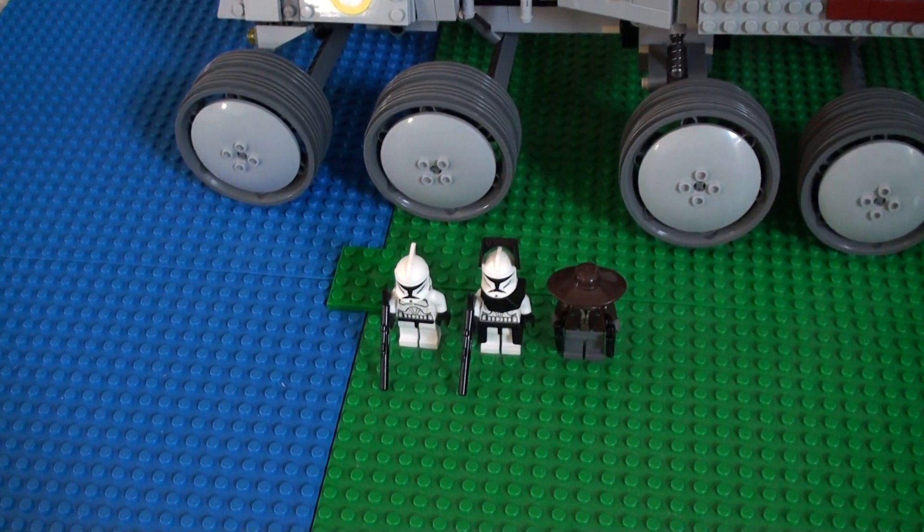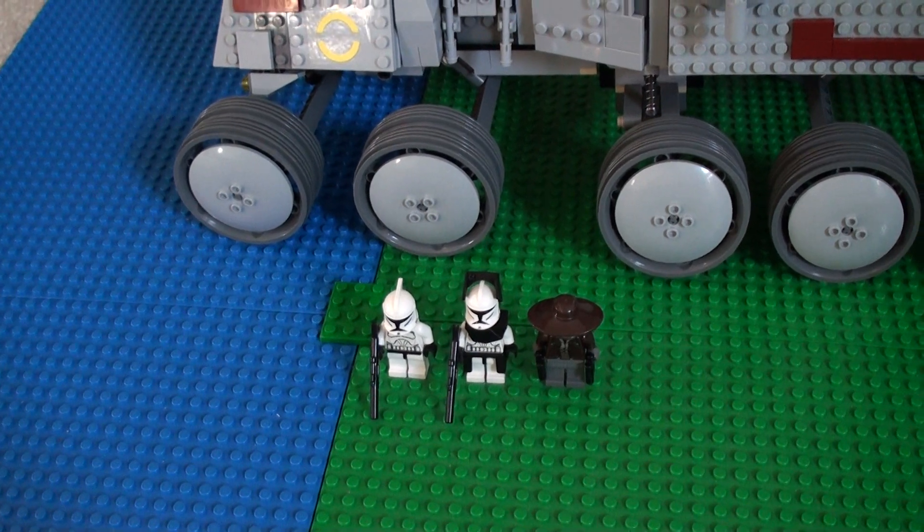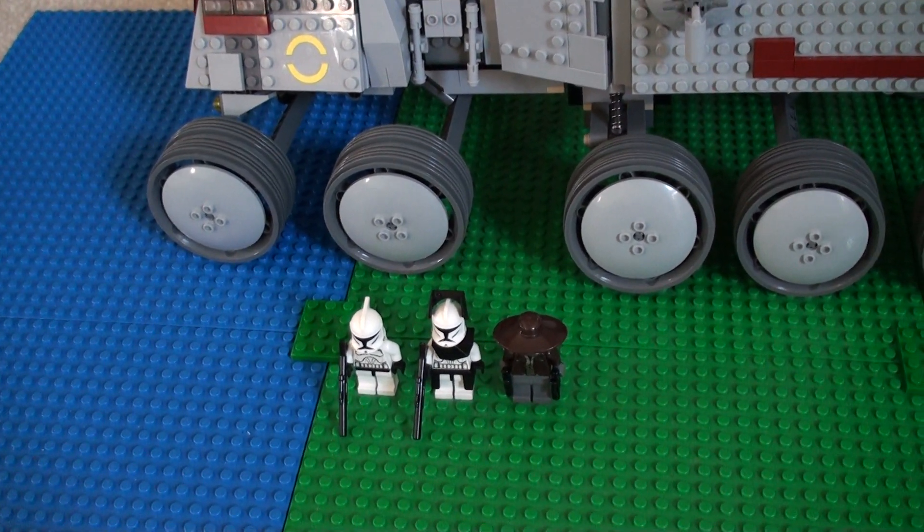Hey guys, this is a review on the 8098 Clone Turbo Tank, ages 9 to 14, 1141 pieces.